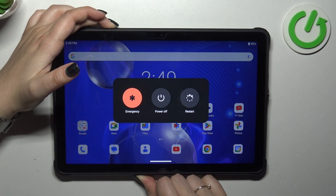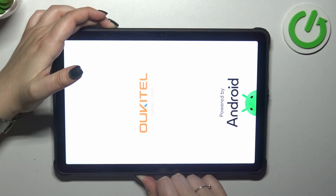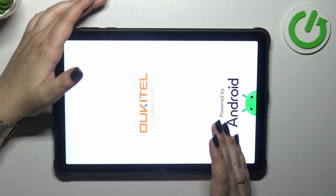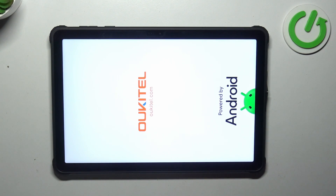We've got a restart option here, but let's pretend that we cannot tap on it, so keep pressing the button. We've got the black screen, which is a good sign. We've got the developer's logo and we can release the finger. It means that our device will be powered on fully in a second and it should work perfectly fine again.